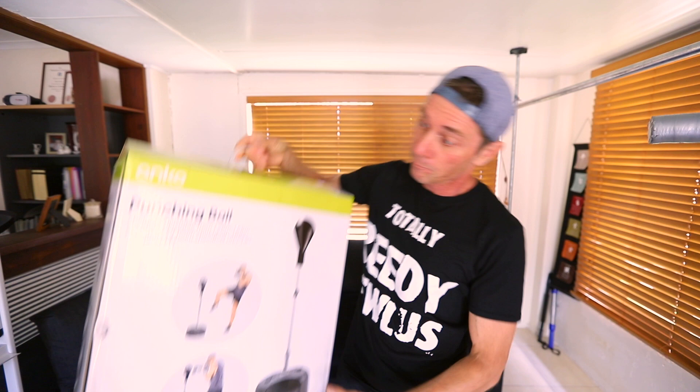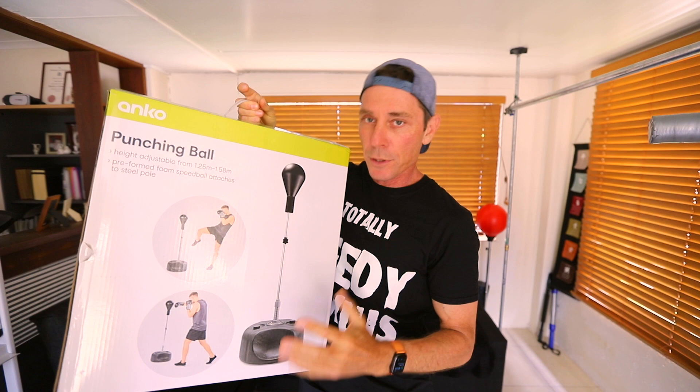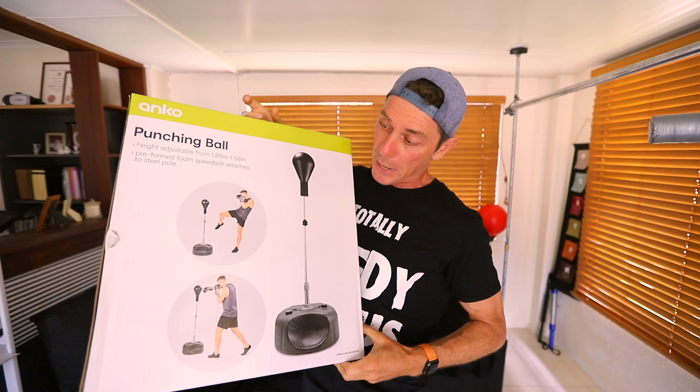G'day guys! Yesterday I was at Kmart, which in Australia is a store like Walmart in the US. I came across this — it was only $49, which is about $35 US dollars. They call it the punching ball, but we know this is a cobra bag. I had to have it. I had to see what this is all about and how they can sell it for $49 or $35 US bucks. Let's check it out.